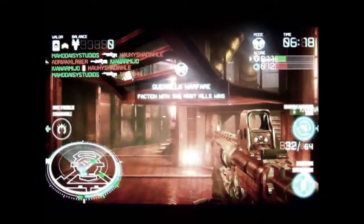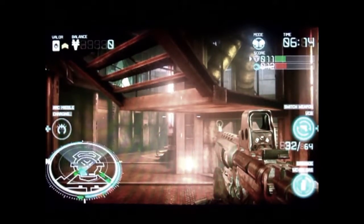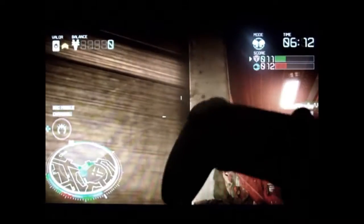Hey YouTube, this is Rector6D, here playing Killzone Mercenaries on the PSVR TV, but this time with a PlayStation 4 controller.